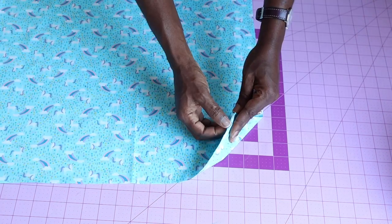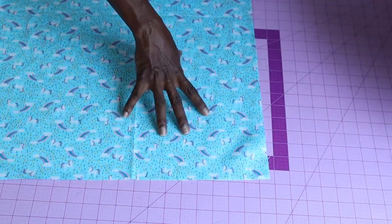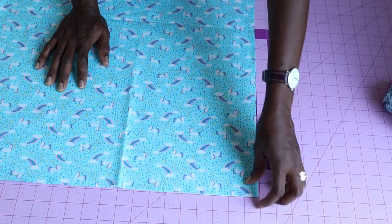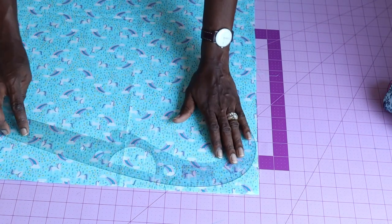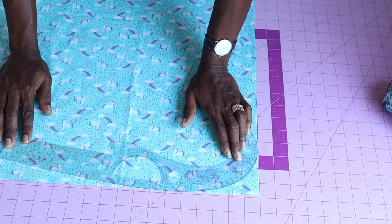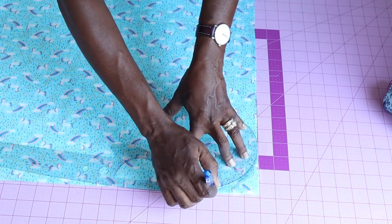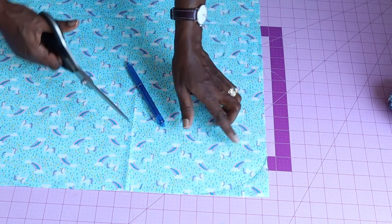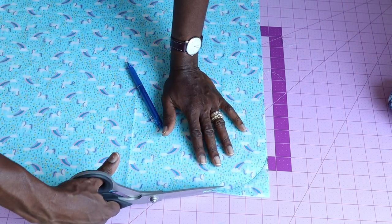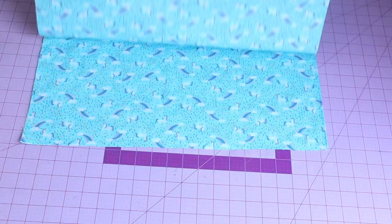First, take your main cutting fabric — I'm using the cutting fabric to mark all measurements because my main fabric is slippery. Fold your fabric into two, then take your armhole curve or whatever tool you are using, go ahead and use your marker to mark it out. Once done, take your scissors and cut it out — you are cutting both fabrics at the same time.